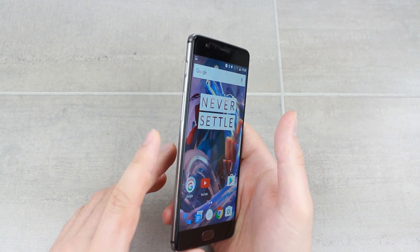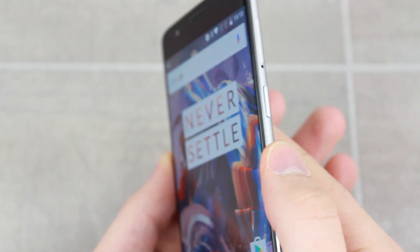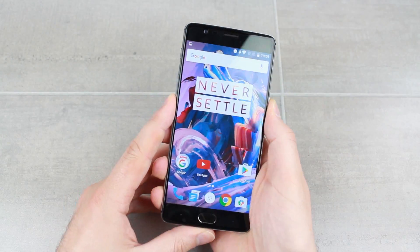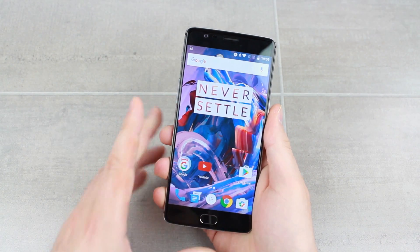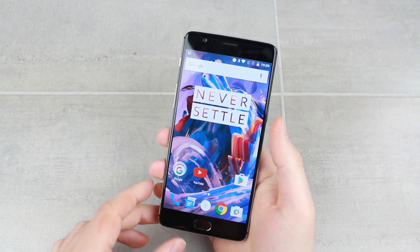Simply press the button on the left hand side — the one at the bottom, which is the volume down button — and the power button on the right hand side. Press and hold the two together for a couple of seconds, and as you can see by that animation, the phone has screenshotted whatever screen you're on.